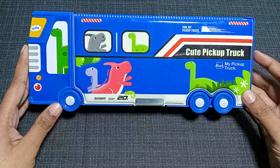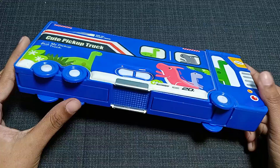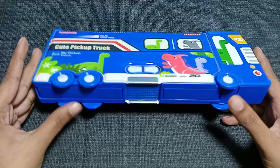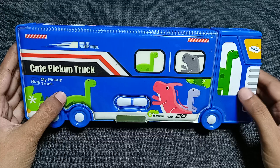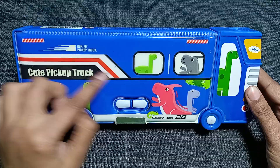It has two tires at the back side and one tire on each front side, so on both the right and left sides there are the same tires. If you total up the tires, this pickup truck has six tires. Now looking at the color combination, it has white and blue color, and also a little bit of red color on the top.